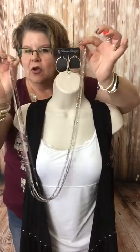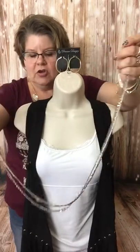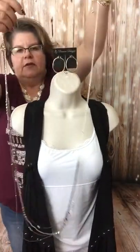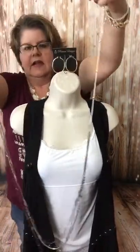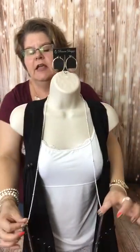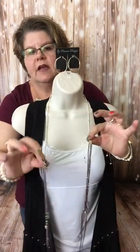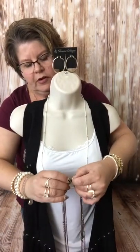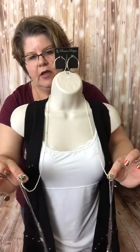To do crisscross applesauce, you're going to open up your multi-strand necklace. You're going to choose the portion you want to wear short — let's go with the cream strand. I want to shorten up the cream part. So I'm going to drop that necklace down so it's really, really long, then take the cream strand and put it behind my neck. The part you want short, you put behind your neck. That leaves me with the O-ring on one side and the lobster clasp on the other.